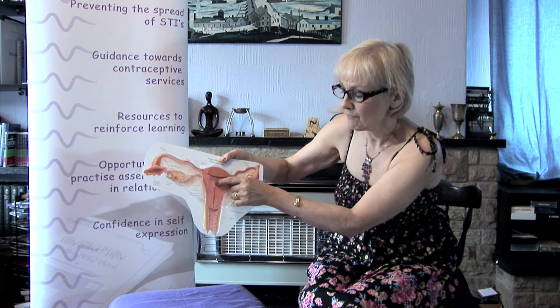It prevents implantation of a fertilized egg, and that's a very effective method of contraception. By preventing implantation, it's not ending a pregnancy, because a pregnancy is considered to start when implantation has taken place.